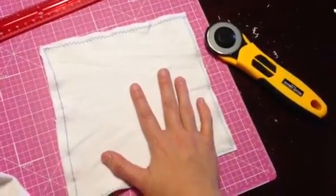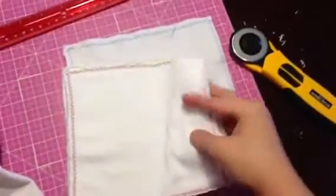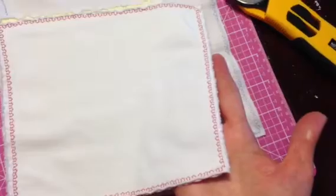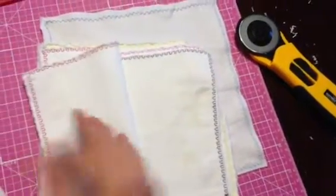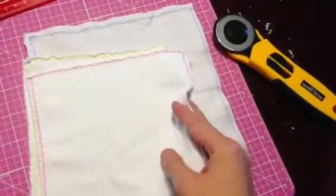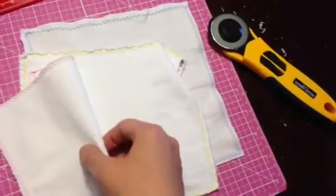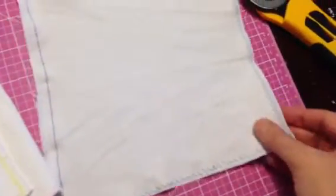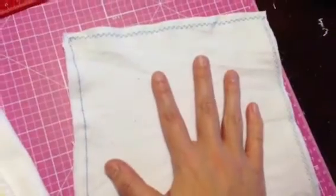Once you wash these and use them several times they will fray, like these that I have — you can see the edges have softened and frayed a bit. I actually like to use different colored thread for the top stitch and the bottom stitch. As you can see here, this side is yellow, this other side is light blue, and the bottom stitch is pink — it's just a little bit different and it's kind of fun.